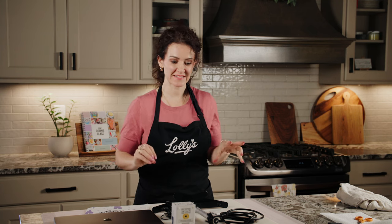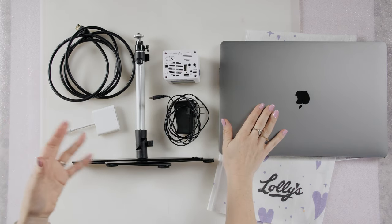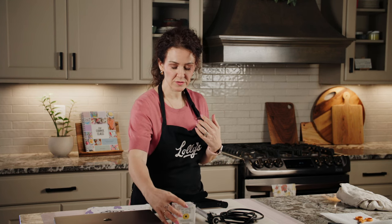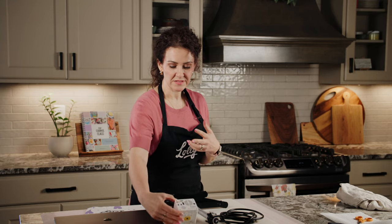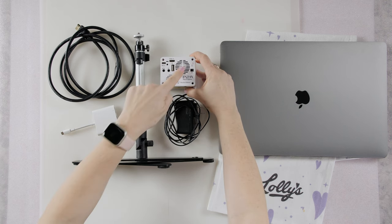Let's get our projector set up so we can project some images onto our cookies and have really nice crisp lines. I'm Lauren from Lolly's Home Kitchen — you can call me Lolly — and I'm going to walk you through how to set up and connect your projector to your stand and to your device, and change your settings so it can accurately project onto your baked goods. Today I'm showing you how to set up using a P2A Pico projector.